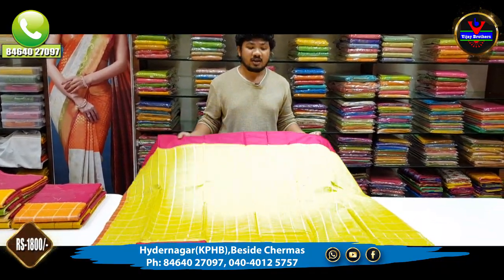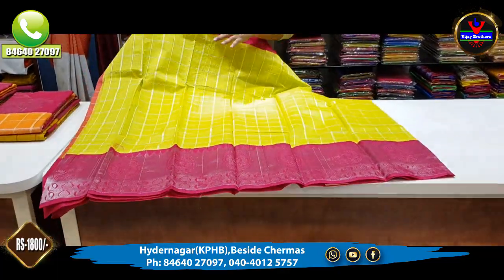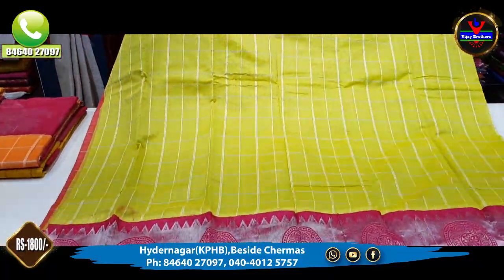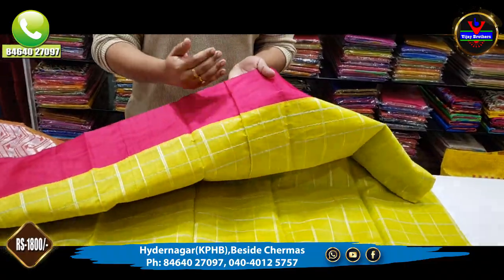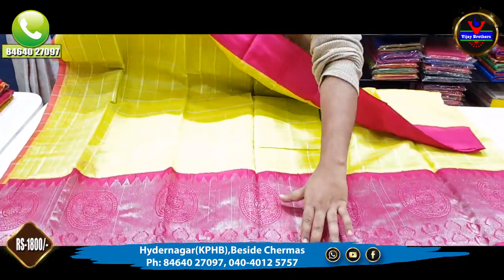we have a light green and pink combination. We also have a light green combination with a silver cherry. We have a light green combination with a dark green and white combination. We also have a light green and dark green color combination.